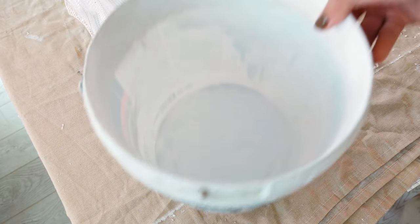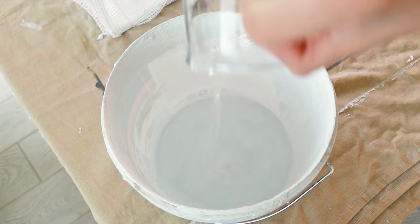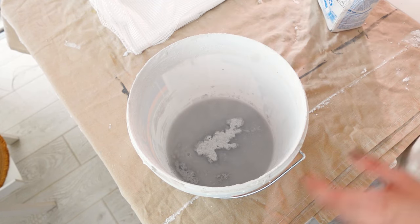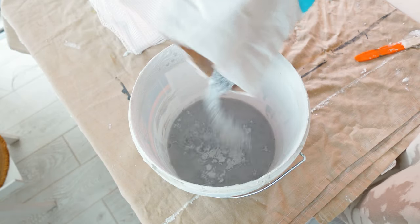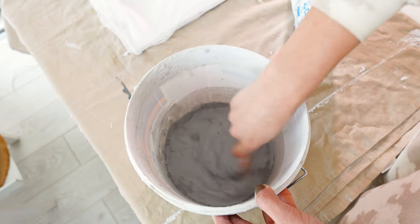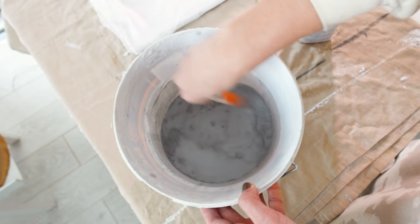When I was satisfied with how everything was looking, we can now proceed to mixing the plaster. To mix the plaster, we are adding water first. I added approximately one cup of water, and now I'm adding the plaster slowly, continuously mixing. Just note that I'm not mixing the plaster all the way — instead I'm keeping it as watery and as liquidy as possible. We want the plaster to be liquid, so it should be a juice consistency.